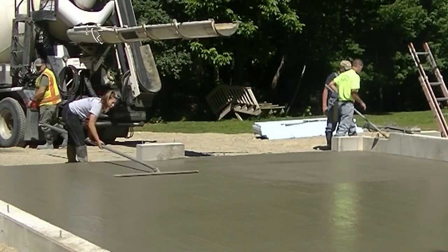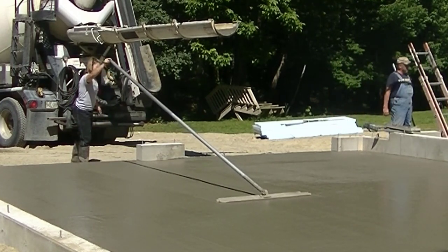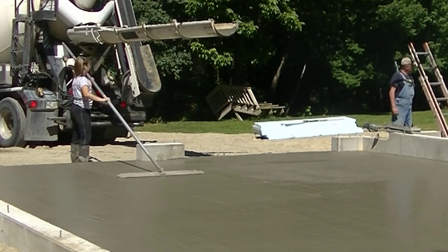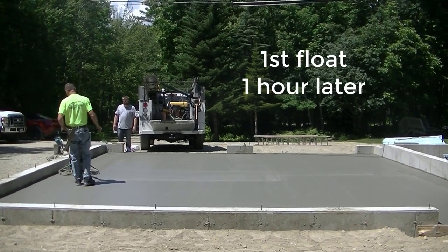The floor is nice and slopes from the back to the front, so technically it's not flat and level, but the plane is really smooth. You can see Tia running the bull float over it - there's no humps or dips, everything looks really good.